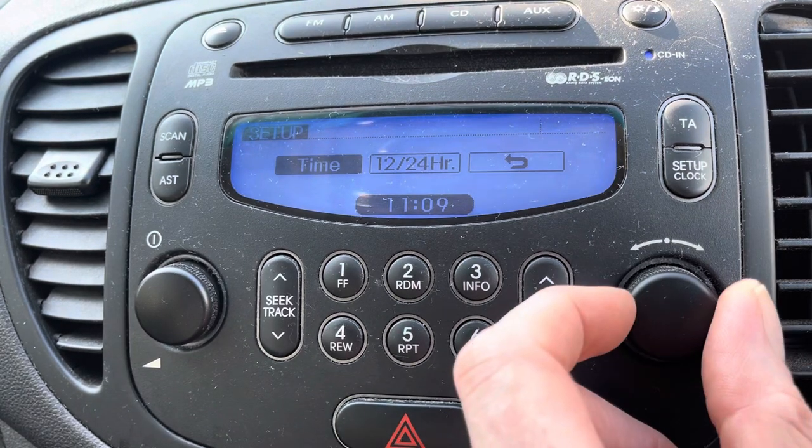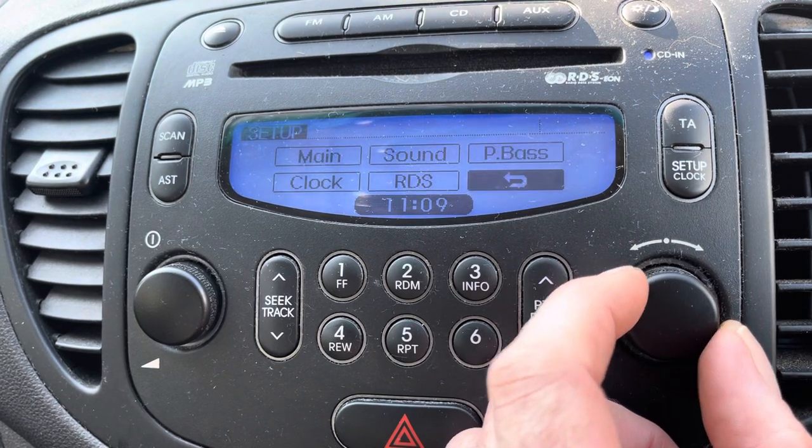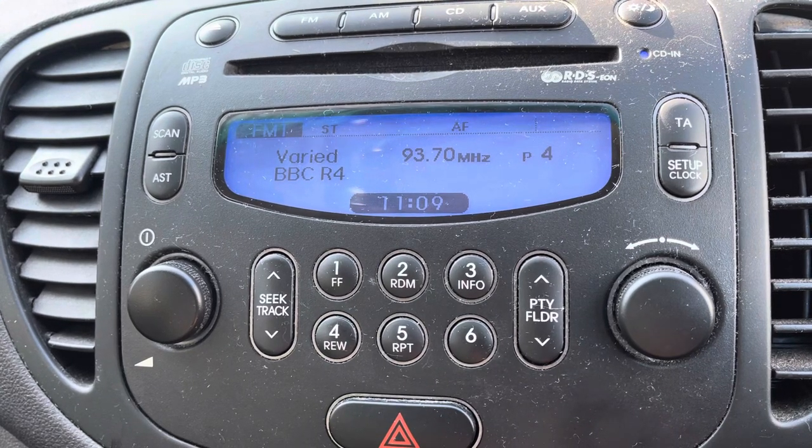That's it, you're back to there. You can either press the Setup button or you can go to the Back button. Back button and you're back to your radio. That's all there is to it. Thanks for watching. Like and subscribe.